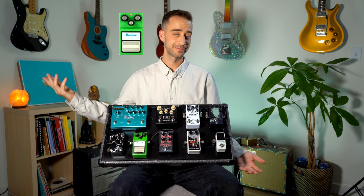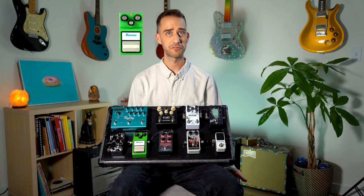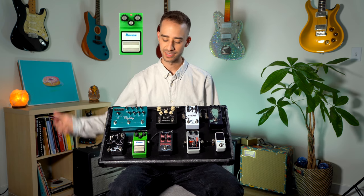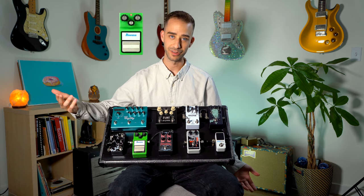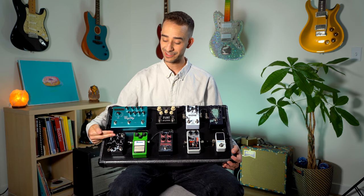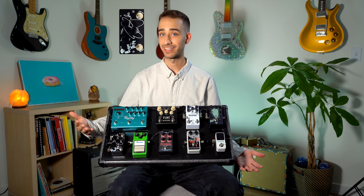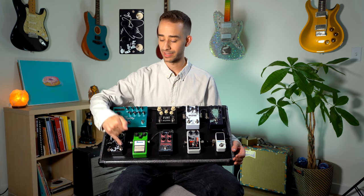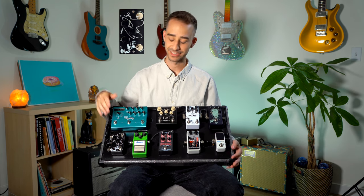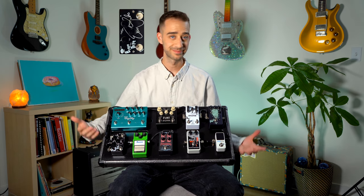Next going into the TS9 Tube Screamer — can't go wrong. This has been on my board since I knew what a pedal was. I think it was actually my first pedal when I was a kid and I wanted to sound bluesy. Just a fantastic pedal. Then moving into the Eric Gale Signature Brute Drive — exactly how it sounds: it is brutal and amazing. We have an on/off switch and then a boost. Take that boost on — holy shit, amazing. It really lives up to the name. Sounds amazing.